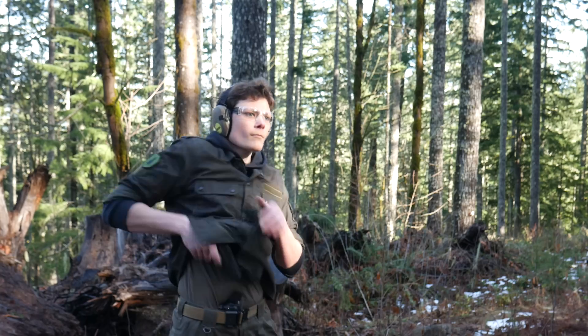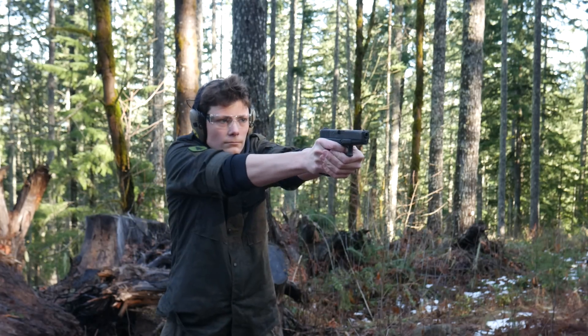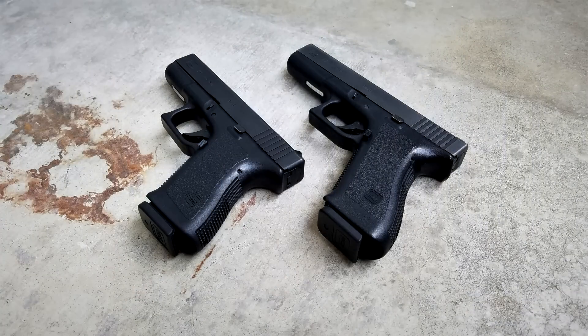If you're watching TFBTV, you're obviously pretty smart, so you may have noticed the title of this video sort of gives away the clickbait. Well, yes, I do in fact think the Generation 2 Glock 19 is still the best gun ever made.